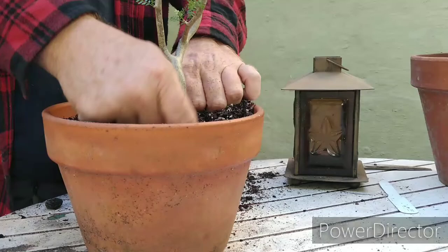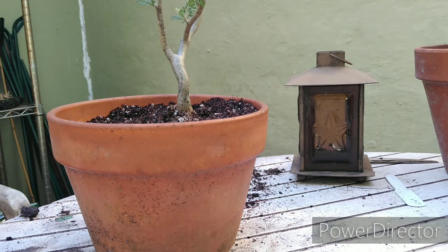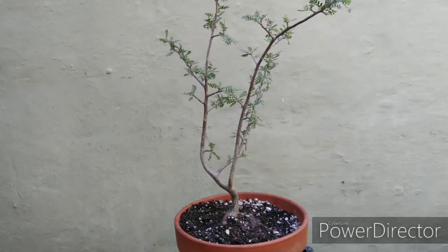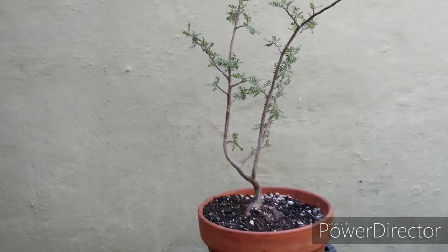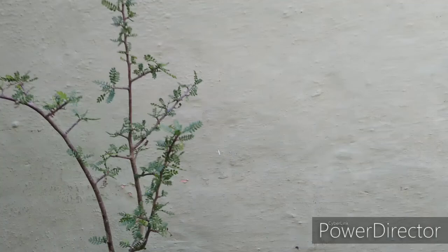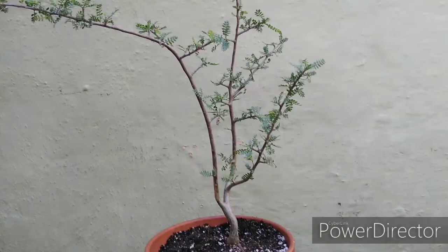Let me get the camera off the tripod and give you a look against the wall over there. I think that looks pretty good — I'll give it a spin around so you guys can see the branch structure. Alright, there we go, it's in a new pot!